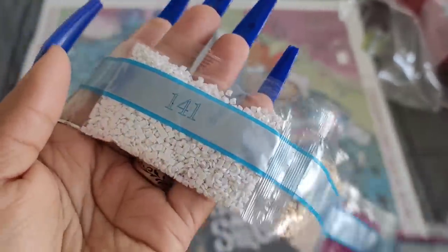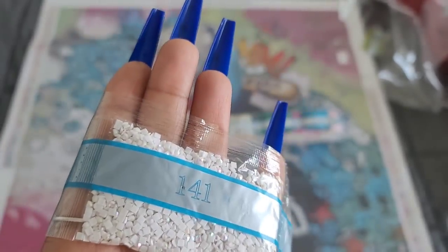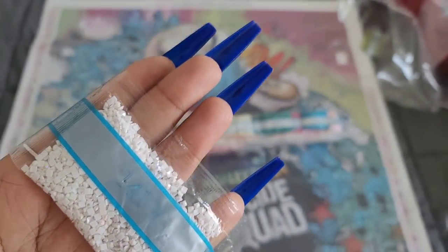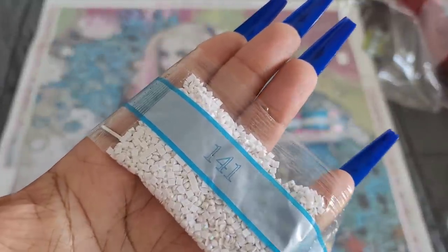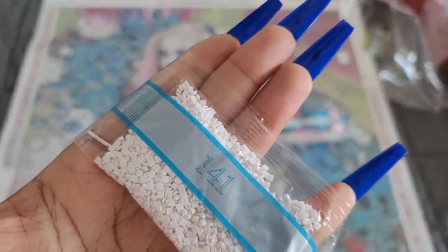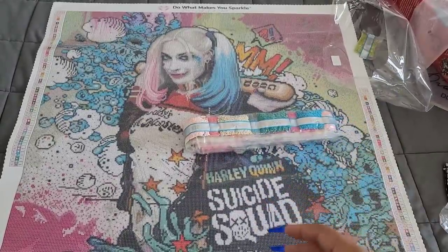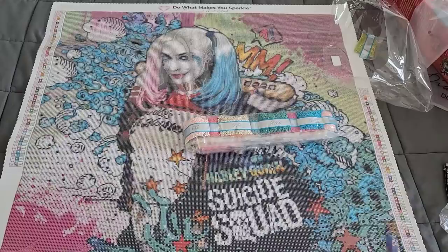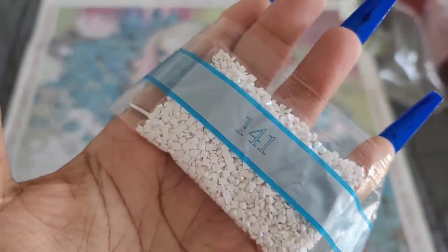Next we have 915, double trouble 3033, 141 — and AB alert! 141 is the first AB of this kit. What is an AB? AB stands for Aurora Borealis — it's an iridescent coating put onto the drills to make them sparkle just a little bit brighter. When you lay them on the canvas they drag the light from adjacent drills and make them sparkle brighter as well — because one shines, we all shine.